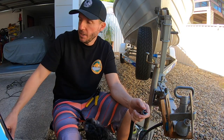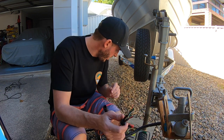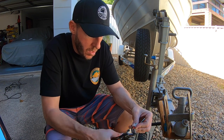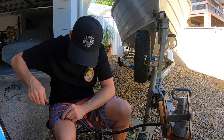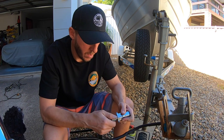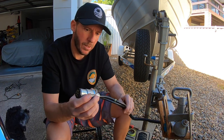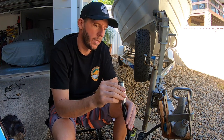I was looking at the old plug and thought for about 15 bucks I might as well just get a new one, so I went and bought a new one. This new one's a bit of a pain to get on — it's not the same as the last one — but with a bit of persuasion, there we go. Let's put the conduit back on and then we'll test it.